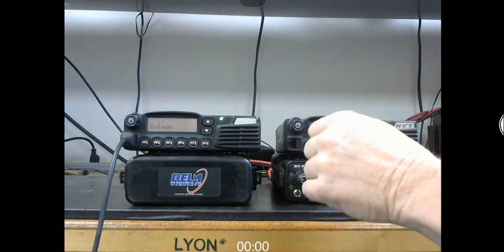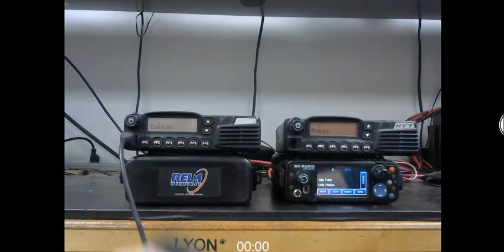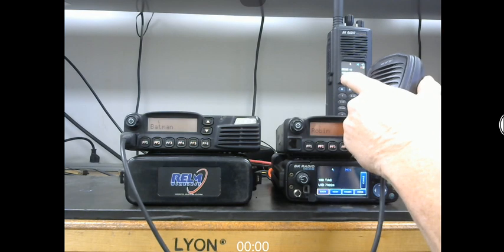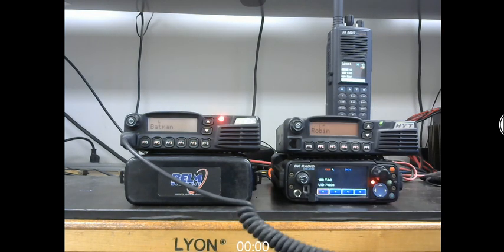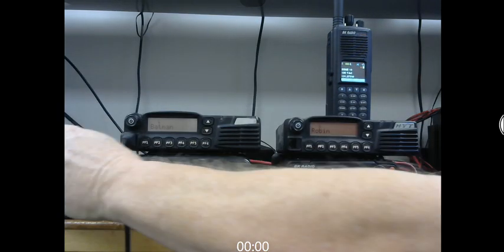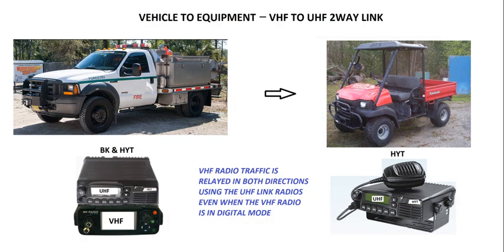Testing one, two, three, four — one, two, three, four. And coming back the other way, transmitting UHF to UHF and then VHF back to the portable: testing one, two, three, four. So that shows you the back-and-forth process between the vehicle and the donor unit.